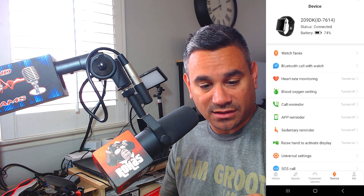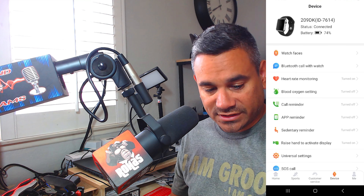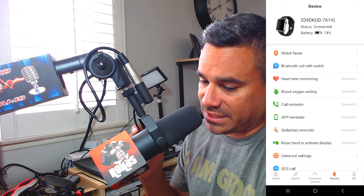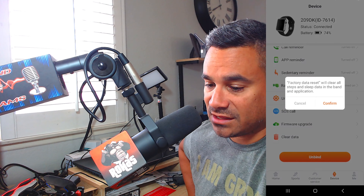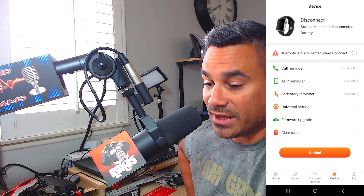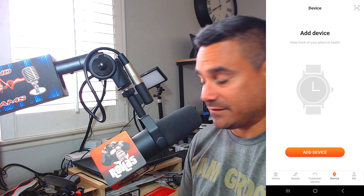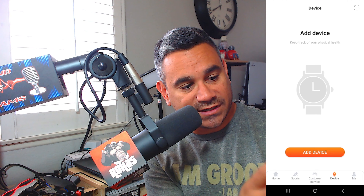The oxygen level feature works pretty well, and heart rate is already tracking. Night sleep mode works too — everything works great. I'll go through the reset steps just in case: at the bottom it says clear data — factory reset will clear step and sleep data. I'll hit confirm. If you hit unbind, it will disconnect the device completely. On the watch, all the data is cleared. Holding the button gives a power off prompt — hit yes and it's off.